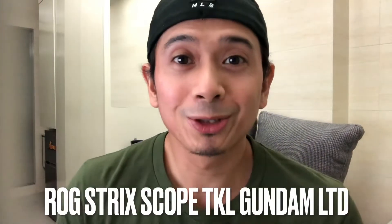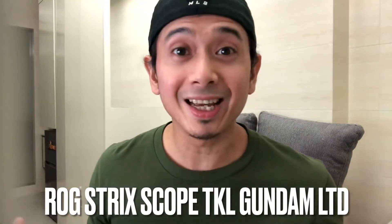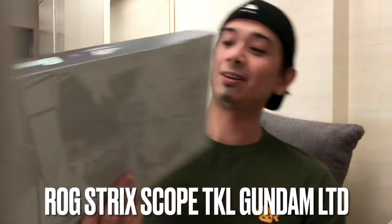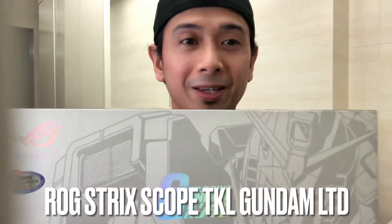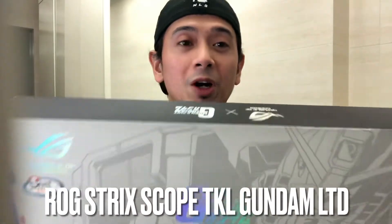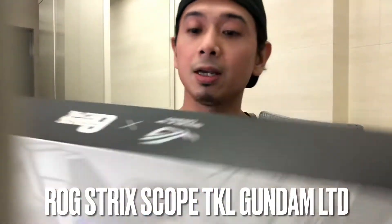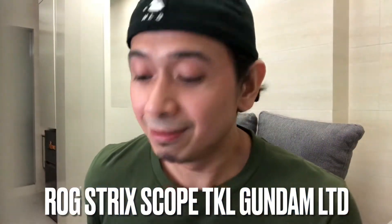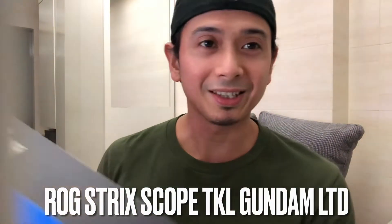What's going on guys, today is gonna be special because we're gonna unbox the limited edition Gundam suit — the Mobile Suit Gundam ROG Strix Scope TKL gaming mechanical keyboard from Asus. It's so hard to find, we're very lucky to have one. This is the front view and this is the back view. As a 90s kid, you know we're all fans of Gundam, so let's check it out.